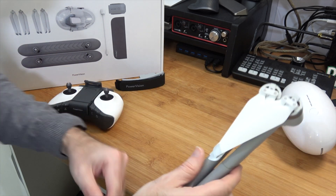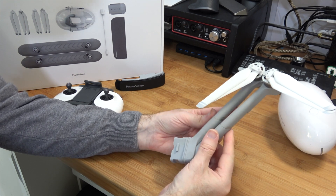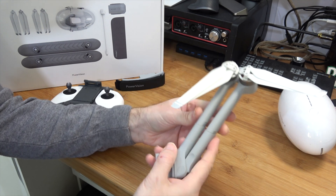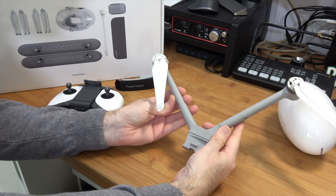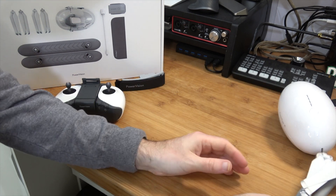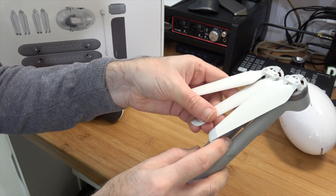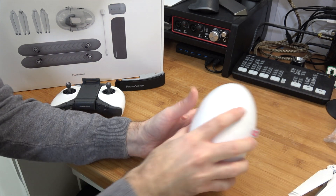Let's take a look at the arms and the propeller blades next. You get two of these - they have connectors on here and they spring open like this to give the full wingspan of the drone. Two in total. The blades are made of plastic but they feel quite robust and very well made.